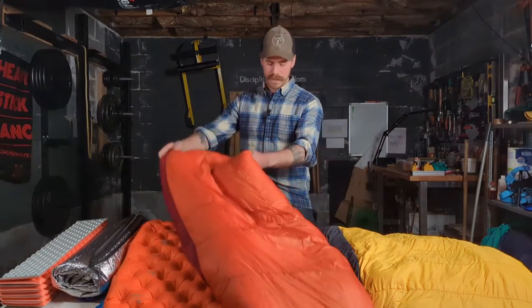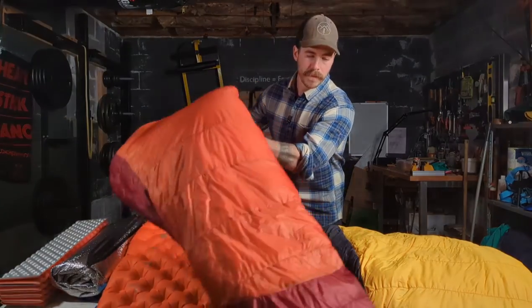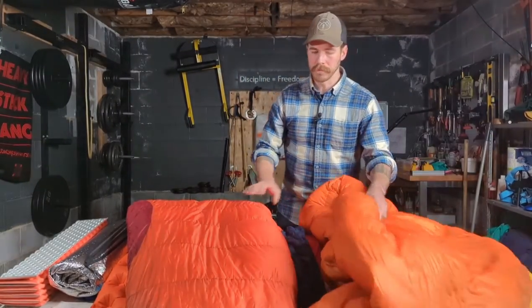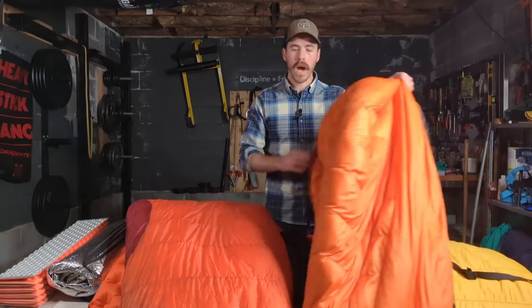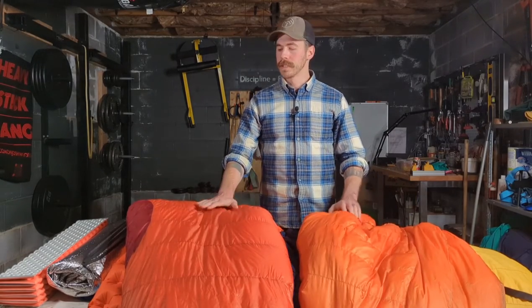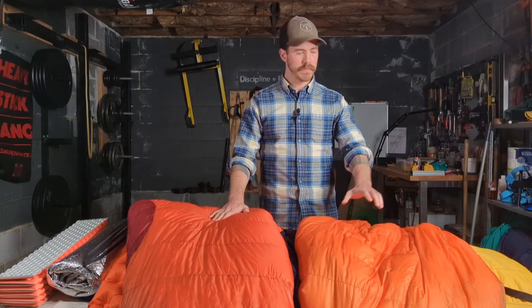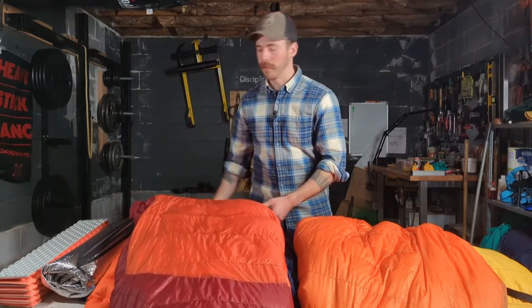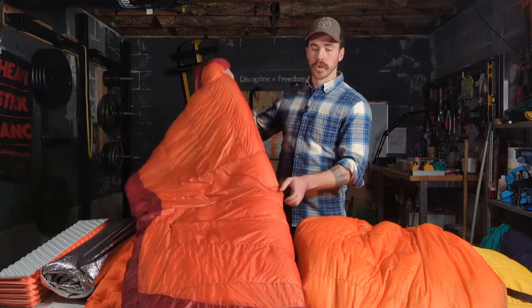Now, fun stuff — let's look at sleeping bags and quilts. We've got a few options here. This is my winter bag and this is my three-season quilt. This is a mummy bag — you can see at this end it's tapered, narrower in the foot box, wider through the shoulders. This is a men's cut. Women's cuts usually have more space around the hips and are narrower at the shoulders.